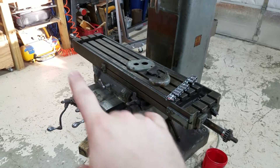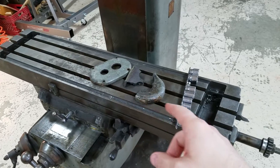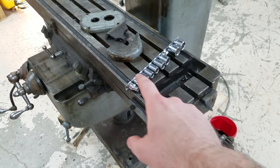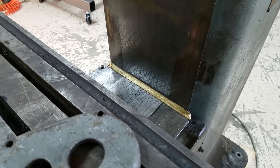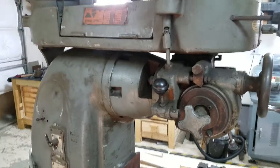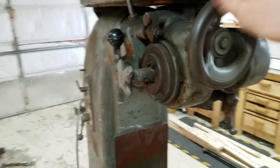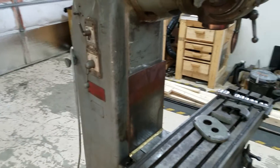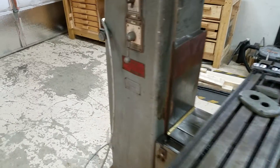It has a 32-inch table. There's a broken bracket here for the X-axis power feed that I'm going to have to make. The ways look relatively nice. It's got a power feed on the quill, a fine adjustment, and a three-inch quill with a number nine Brown and Sharpe spindle taper, which is unfortunate.